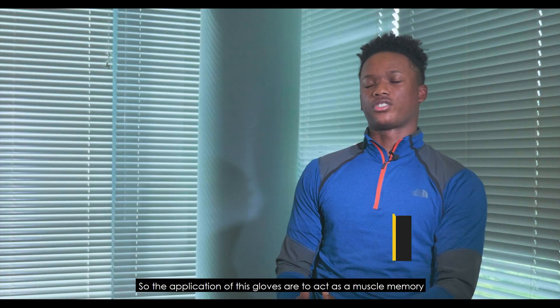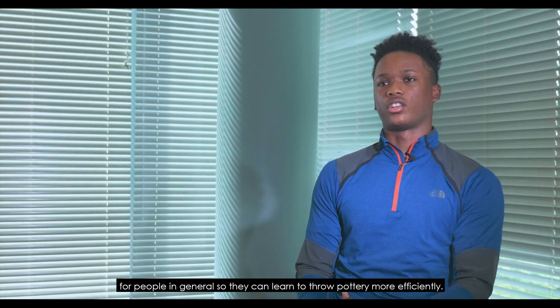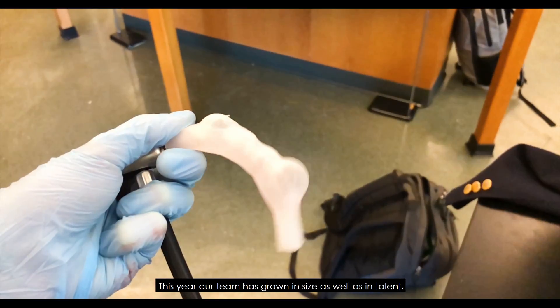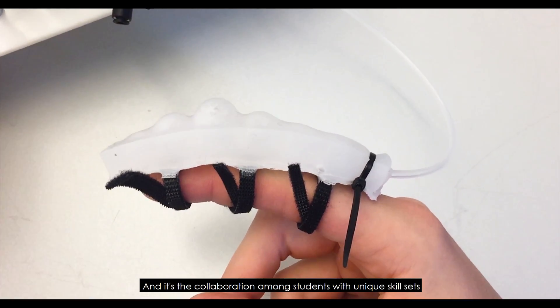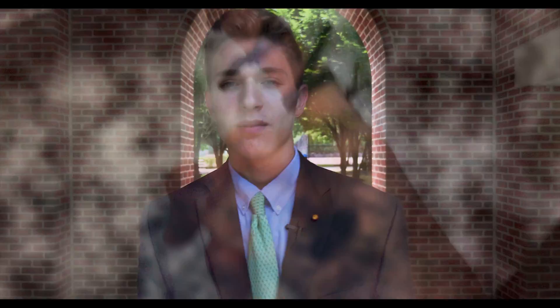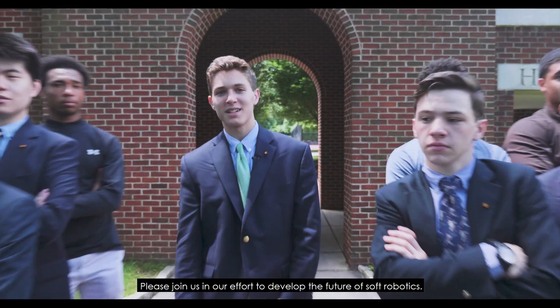The applications of this glove are to act as muscle memory for people in general, so they can learn how to throw pottery more efficiently. This year, our team has grown in size as well as in talent, and it's a collaboration among students with unique skill sets that made innovations like the King actuator and the ceramics glove possible. Please join us in our effort to develop the future of soft robotics.